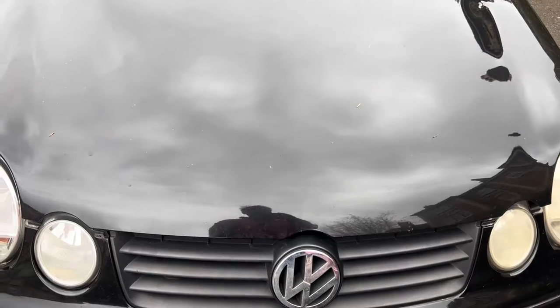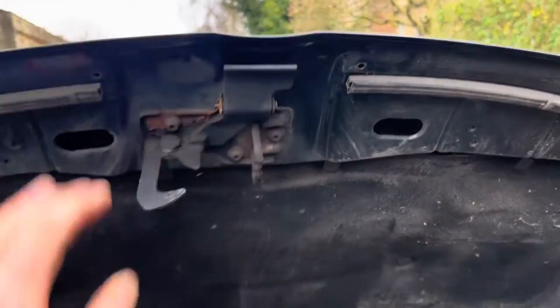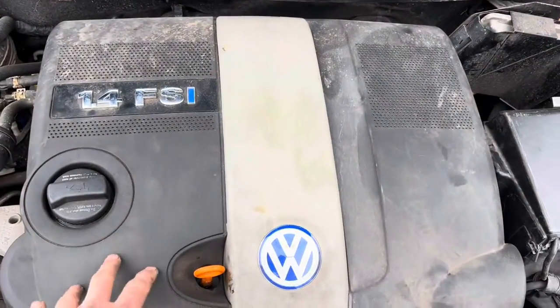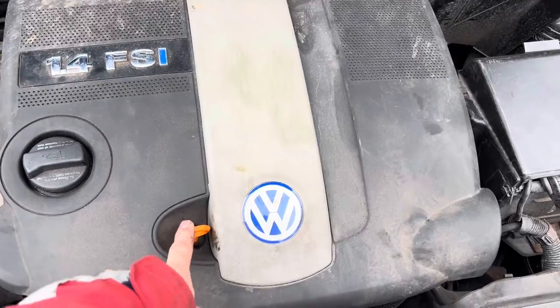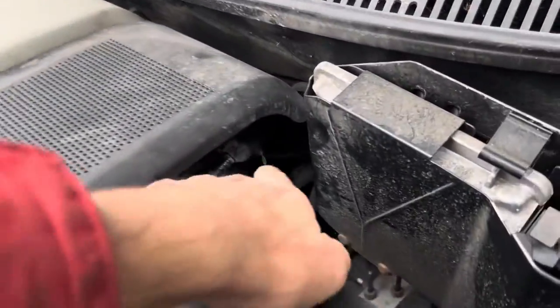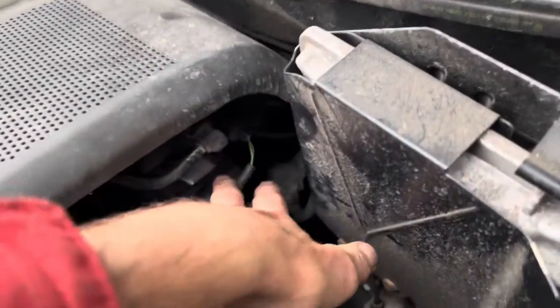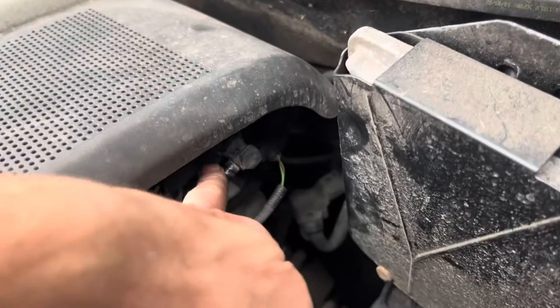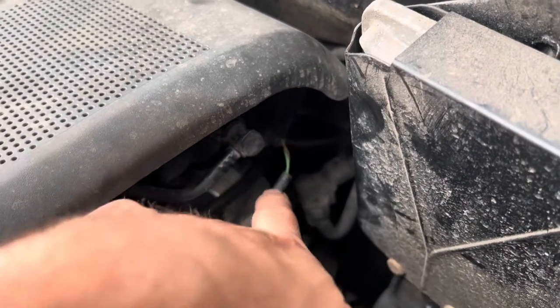If you've never opened the bonnet on your VW Polo before, there's just a handle just here. The first thing we're going to have to do is take this plastic cover off, and in order to take that off you need to take the dipstick out first. Once you've taken the dipstick out there are two plugs to undo because this plastic air intake is actually connected with these two wires. These plugs come off in different ways.